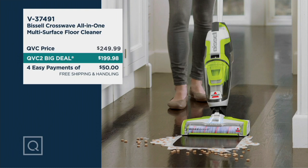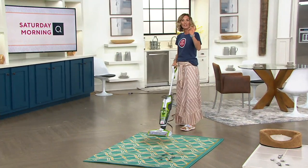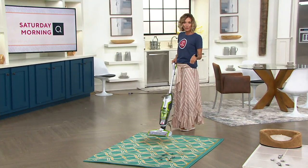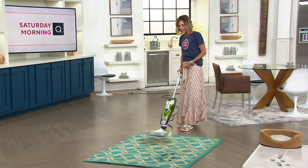Here is your value: it's $50 less, four easy payments of $50. Use your Q card and you get six easy payments on this, but it's going to sell out, so if you don't get to QVC.com right away you're not going to get a chance to get it. You can also use your Q card and pay for it over the next six months, and you get 90 days to return it. So try it for the next 90 days, and if you don't love it, you can always return it.